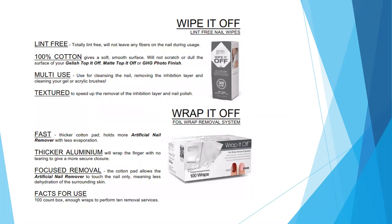You are definitely going to need some Wipe It Off wipes. These are our lint-free wipes — they won't leave any fibers on the nail while you're using them. They are 100% cotton, giving a soft, smooth surface that won't scratch or dull any of our top coats. We use them to cleanse the nails, remove inhibition layers, and clean our gel or acrylic brushes.